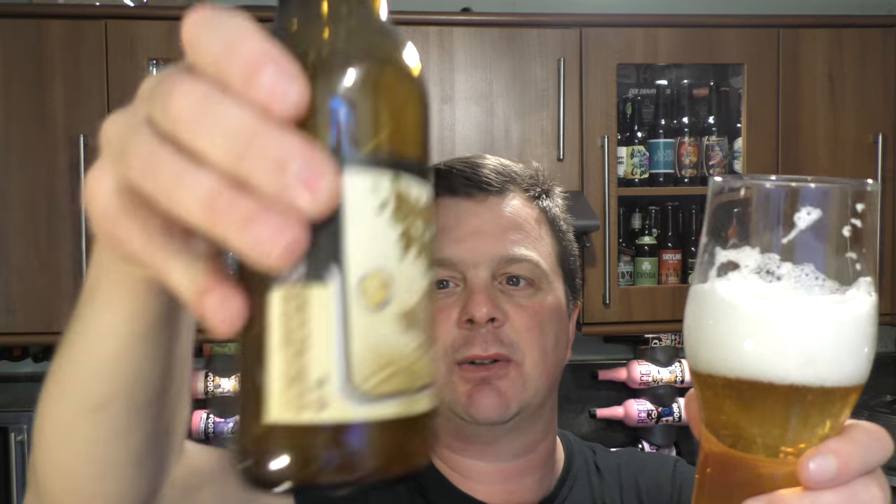It's got a nice hop character to it. There's a slight tartness and a slight bit of sourness going on, and it's biscuit malt. Then a touch of sourness and tartness, and then some lemon, spiciness, and bitterness on the back end. It's lovely and sweet to begin with. Let's get the rest of the bottle in.